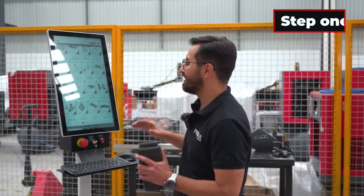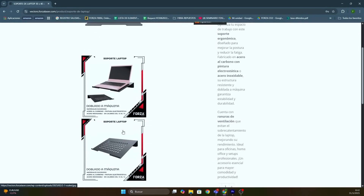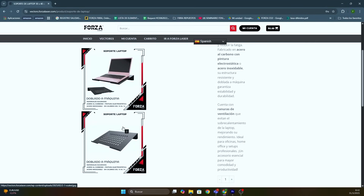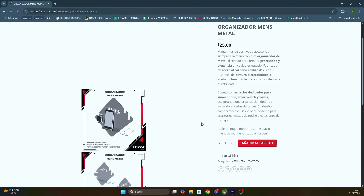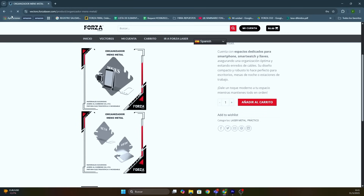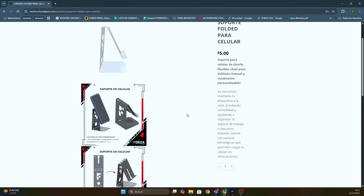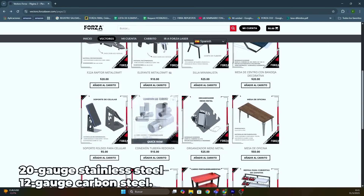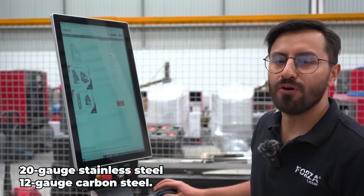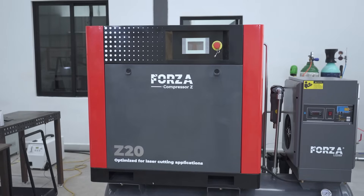Step 1 is heading over to vectors.forzalaser.com. There, we find the laptop stand. On page 1, you'll also find the metal organizer and the phone holder. This time, we're going to use 20-gauge stainless steel and 12-gauge carbon steel. Also, remember we're powered by our Z20 compressor.